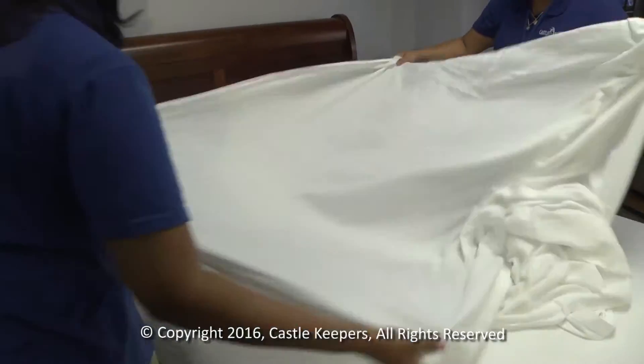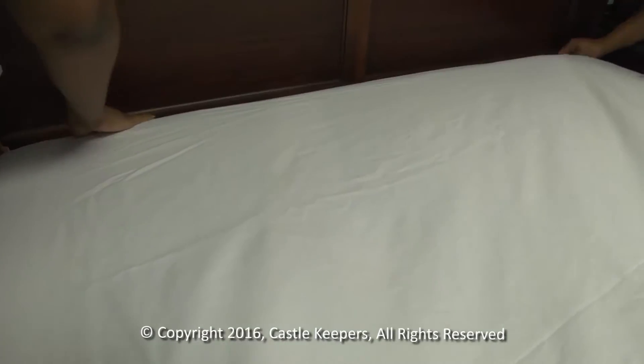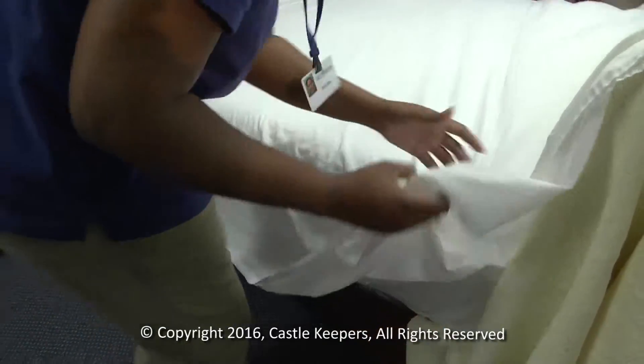The finished side goes down and the unfinished side goes up. You can recognize the unfinished side because it shows the hem. Make sure the flat sheet is even on both sides.